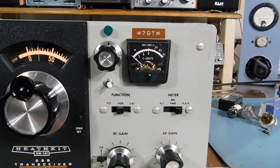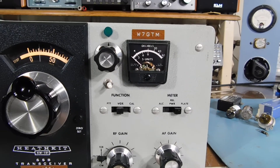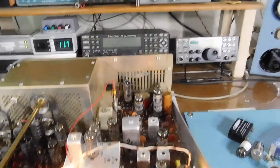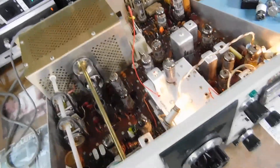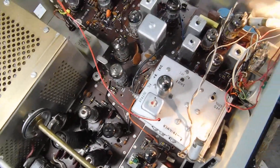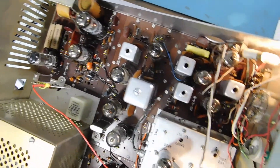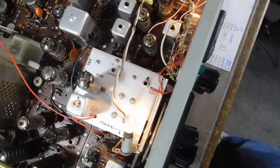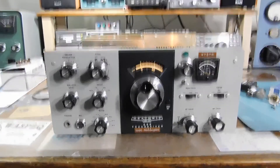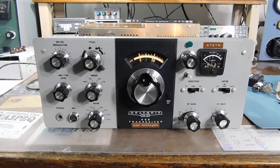As I turn the gain back down to the 50 milliamp idling current, everything is cool and the transmitter seems very stable. That's it — HW101. Brings back some memories. This RIT circuit certainly works great; I'm very impressed. If I would have had this on mine I probably would have kept it an extra couple of years. Cleaned it up inside, replaced some parts — usual stuff. It's been a gas. Keep on tinkering, everybody.